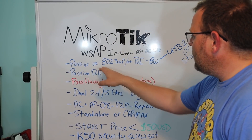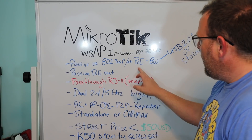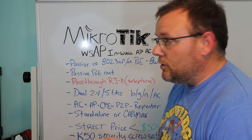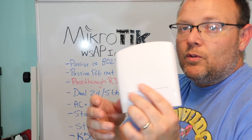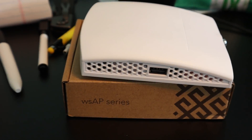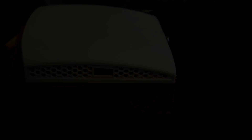It is passive or 802.3af/at powered by PoE. If you read the instructions, it may say to power it with the included power brick, but this one did not come with a power brick. It takes a maximum of eight watts. There's also a USB 2.0 port on here for charging or for storage.